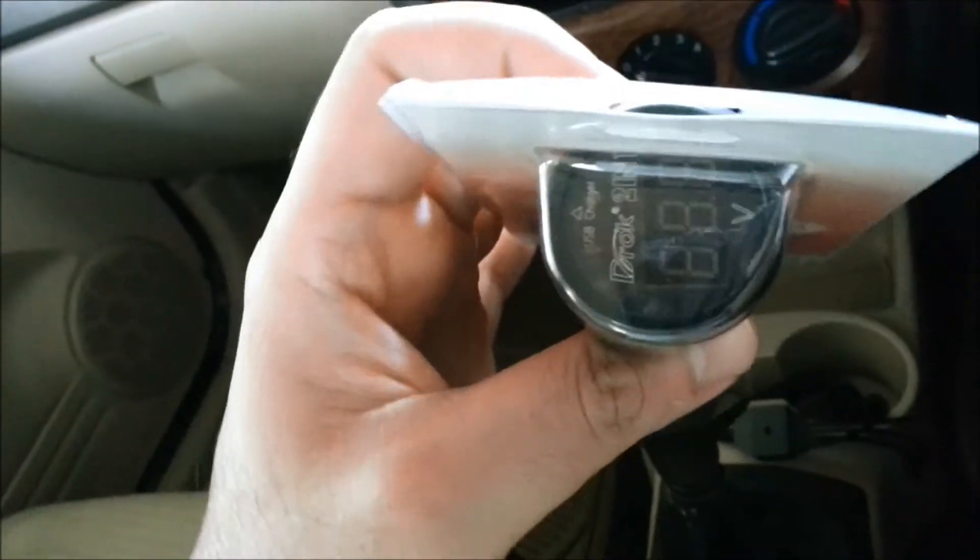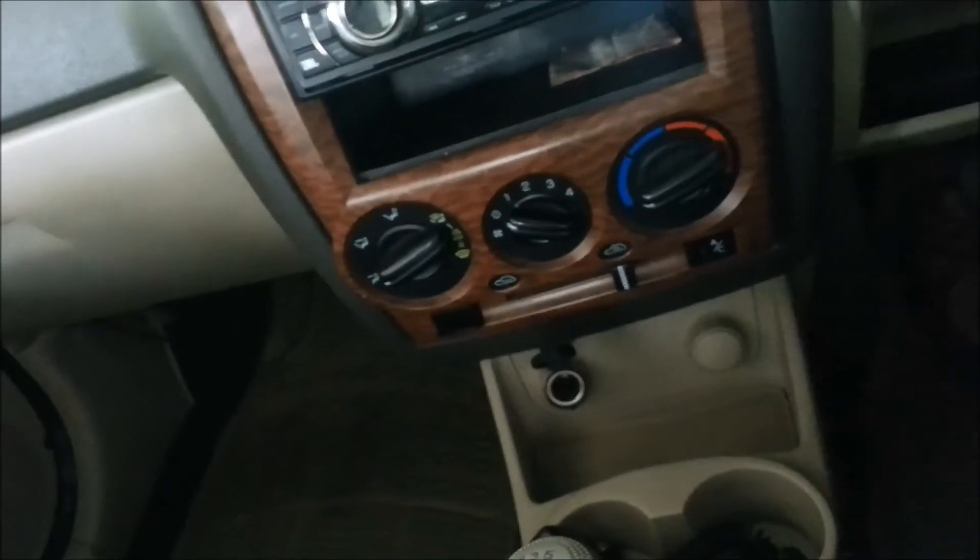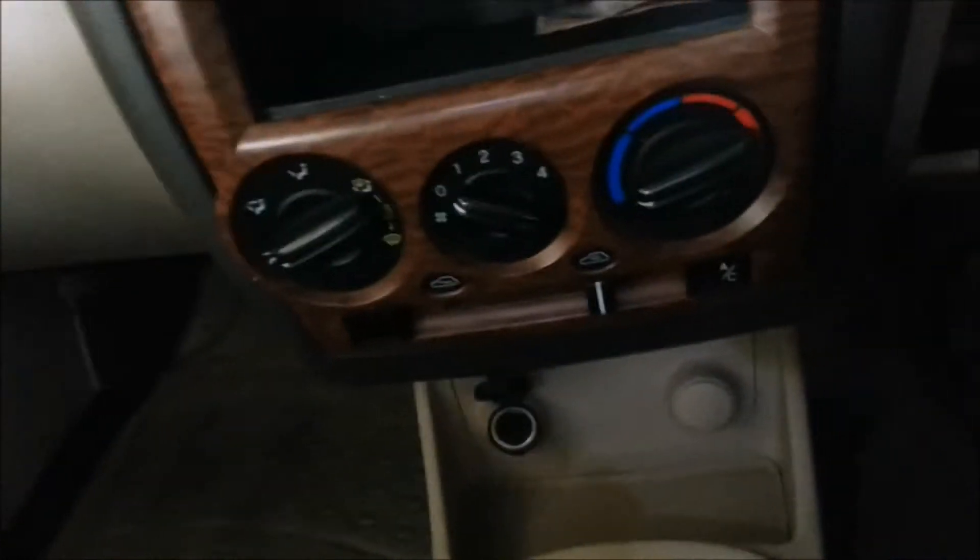Hi everybody, today we are going to review a very nice useful product. It's a car battery checker. It works on the cigarette charging port. I have an old car and basically what used to happen is my battery used to die out and I don't have a meter which actually shows me the battery voltage. So I had to actually pick up something and I found this on eBay.